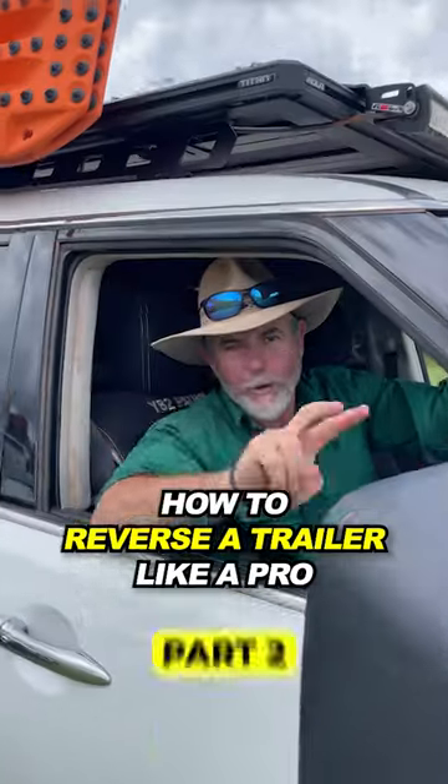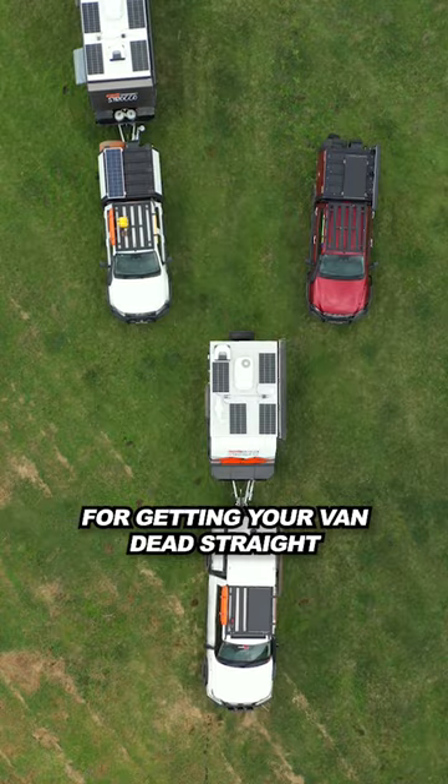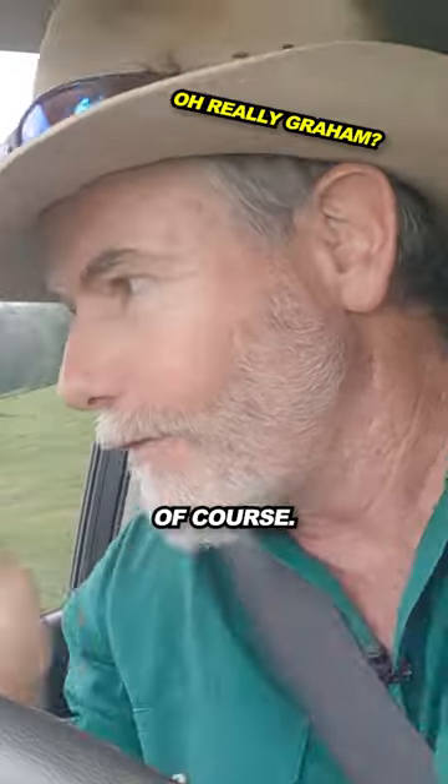How to Reverse a Trailer Like a Pro, Part 2. Here's a fantastic tip for getting your van dead straight when you're reversing. Use your mirrors, of course.